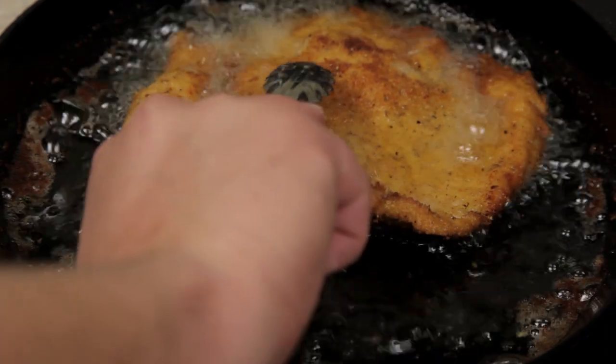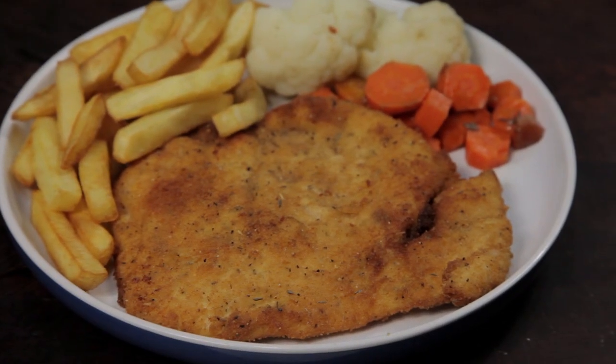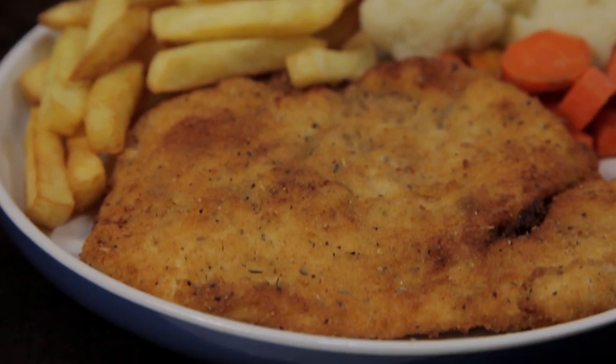Once cooked, remove from the oil and let it drain. There you have it — a chicken schnitzel. These are a tasty pub classic.